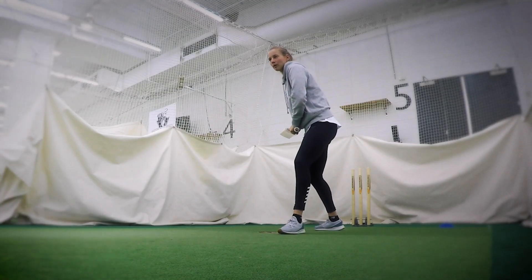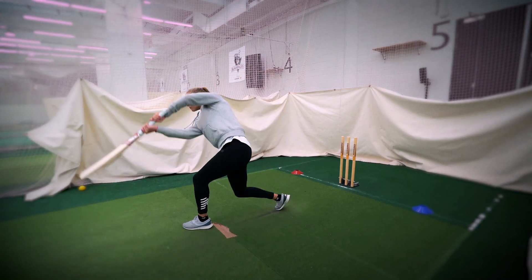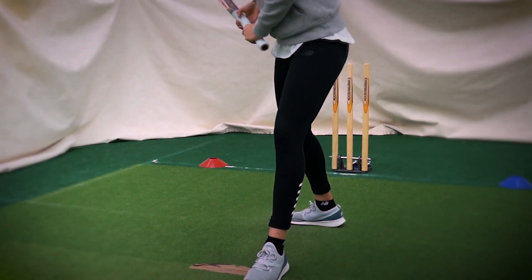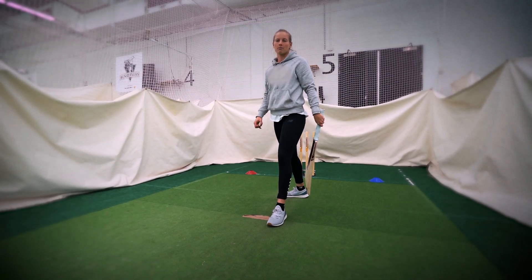So once you've taken your step, the aim is just to hit the ball a little bit earlier than what you would if you wanted to hit the ball on the ground. So it just means that your bat angle is slightly on the angle that means that the ball is going to go up.